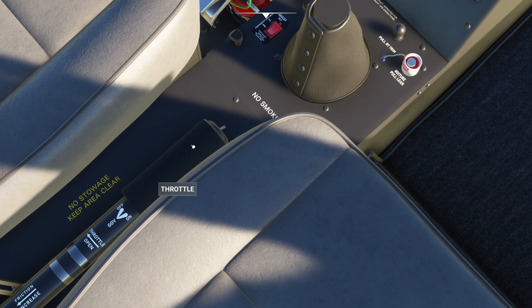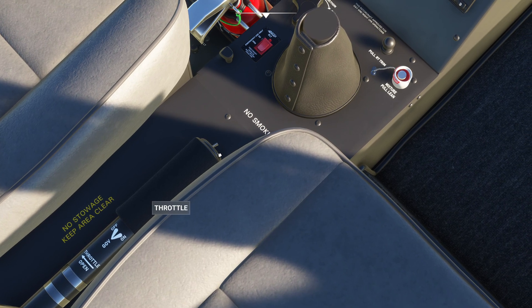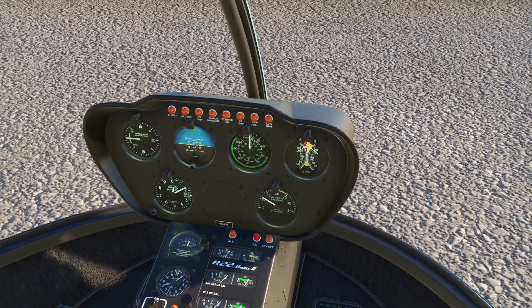So in most helicopters, you do have a throttle control — you can see I have an adjustable throttle control right here. And on many helicopters, you also have something called a governor. What it's going to try to do is automatically manipulate the throttle for the purposes of maintaining the appropriate rotor RPM, which in some helicopters we can beep up and down.